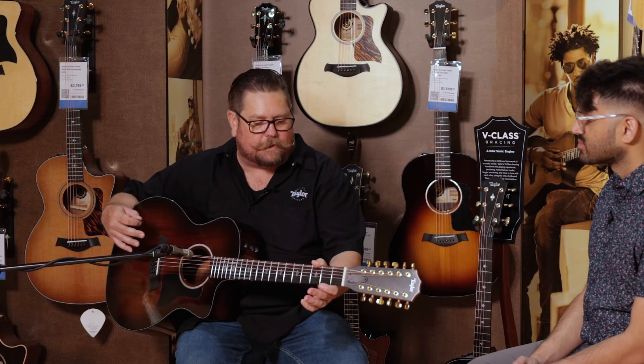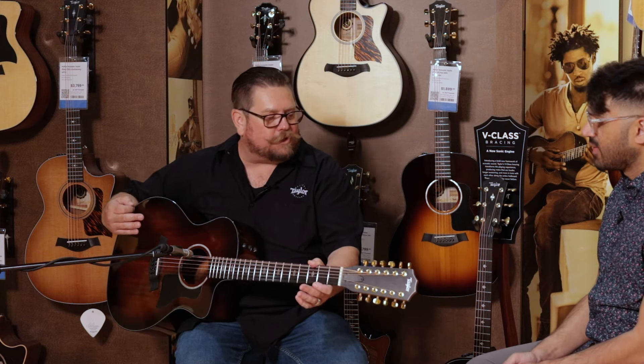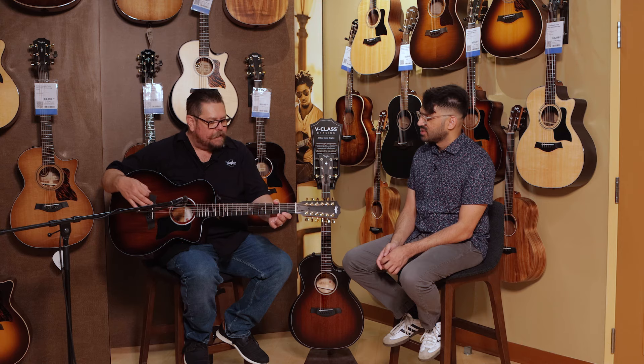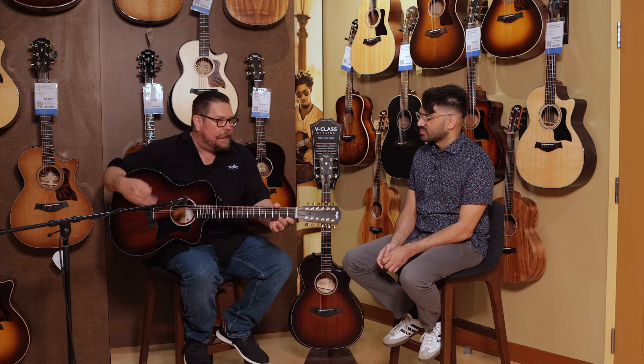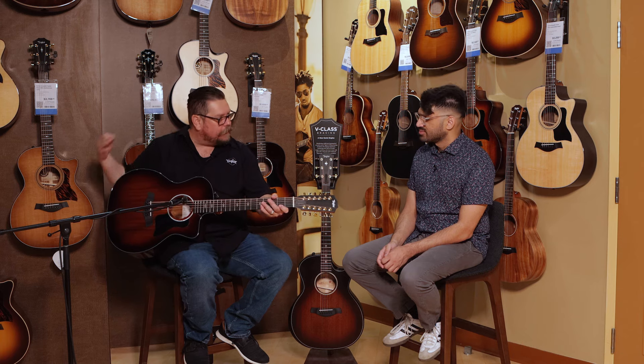Taylor Guitars in our early days was known for its comfortable neck and playability, and we continue to have that. That really translates wonderfully into a 12-string. What you have here is a fantastically easy-playing 12-string. You have our grand auditorium body shape.